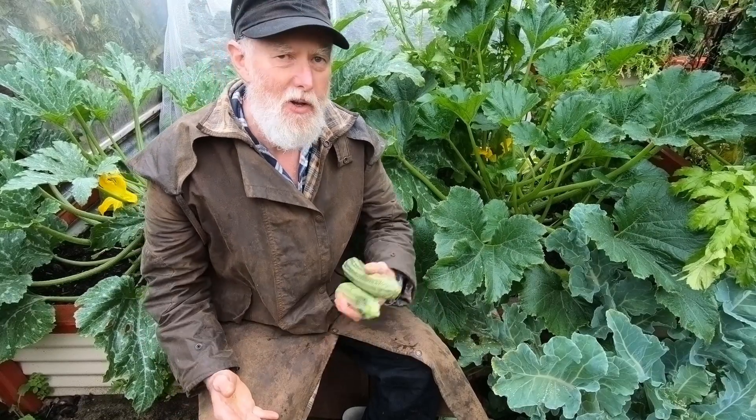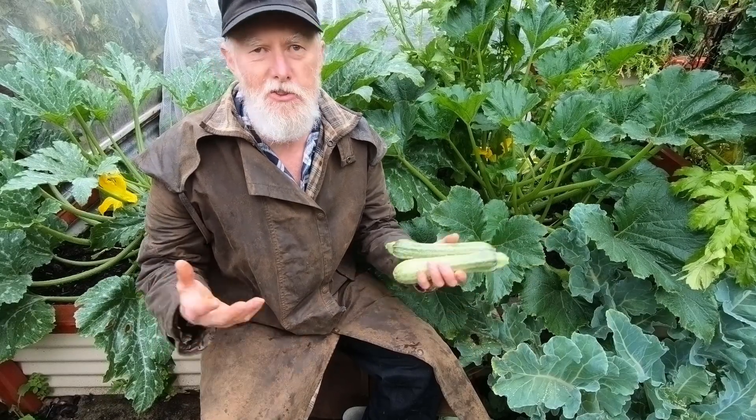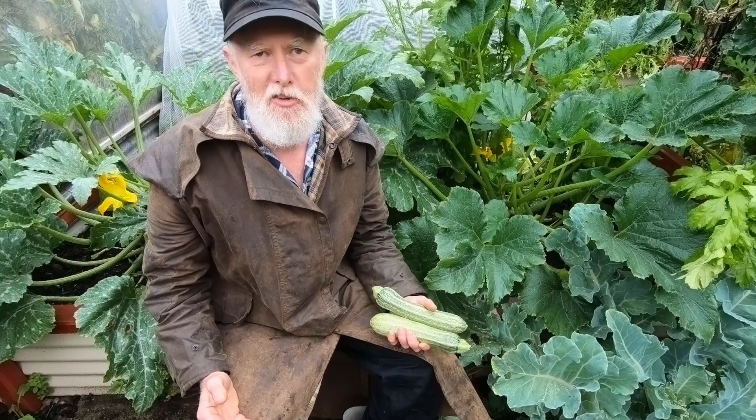Often the thought we have is we'll give them to our friends, but we usually find that our friends also have too many zucchinis, so what do you do about it?